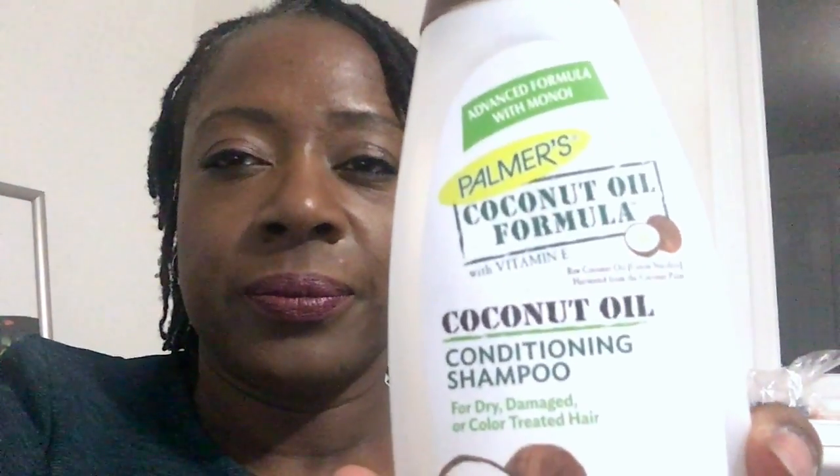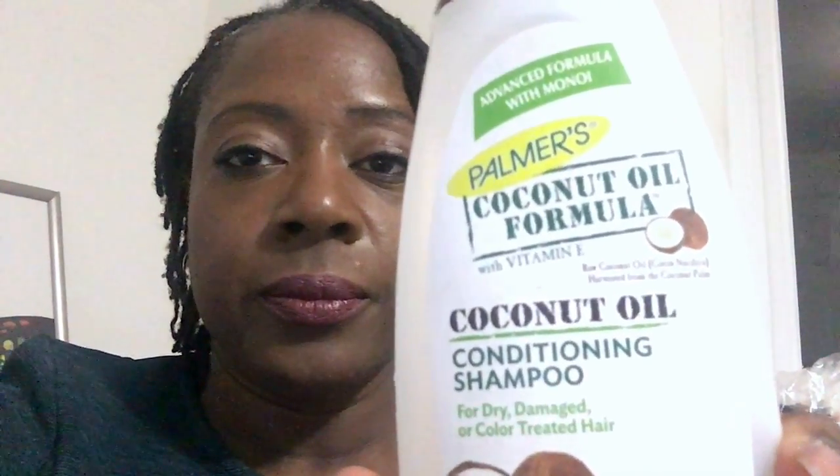The only difference in my routine is the shampoo I use. It's Palmer's Coconut Oil Formula — a coconut oil conditioning shampoo for dry, damaged, or color-treated hair. It gives so much moisture and smells gorgeous like coconut. This is my new staple conditioning shampoo — the only shampoo I use. I don't bother with a separate conditioner and it does the job really well.